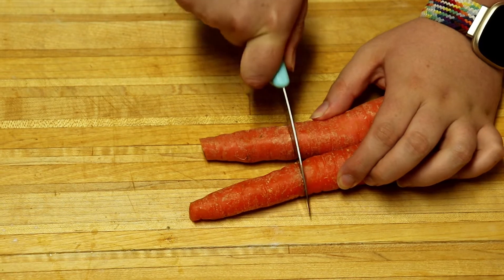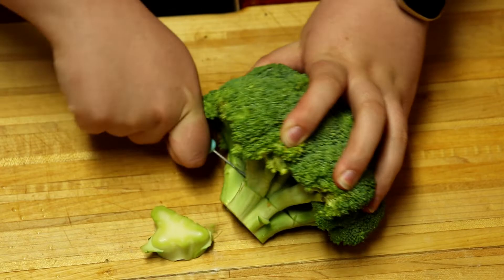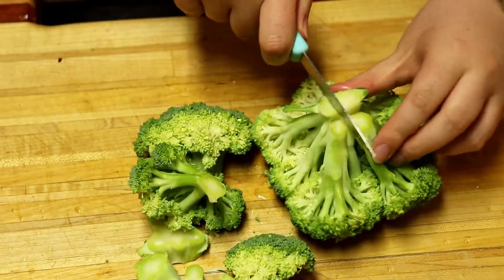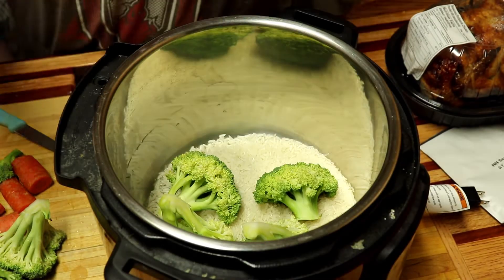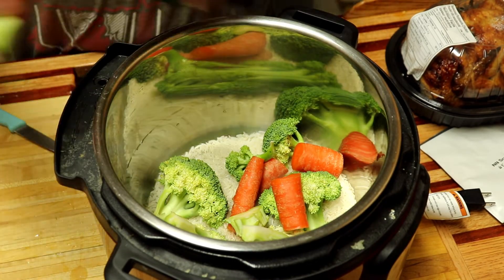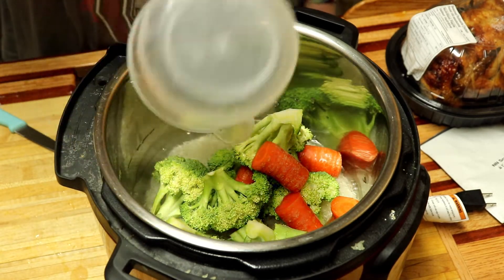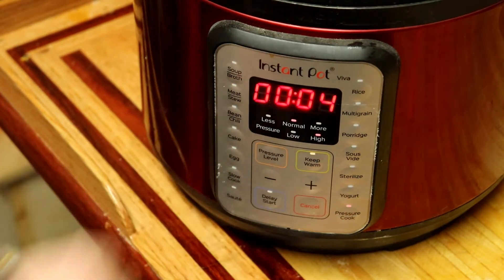Wednesday we made a french onion chicken and veggie bake. Start by chopping your choice of veggies into fairly large chunks. Add 1 cup of rice, the veggies, 1 and a half cups of water, and an onion soup packet into your instant pot. Cook it on high pressure for 4 minutes, then quick release it.